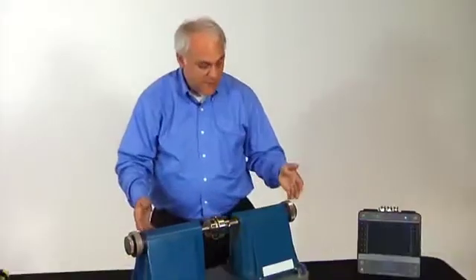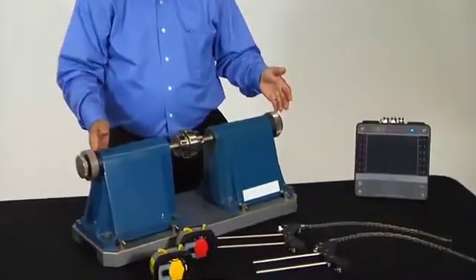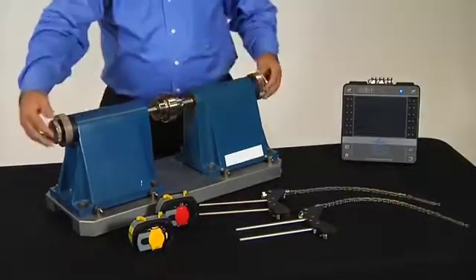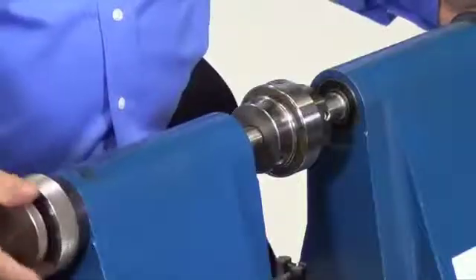Welcome back. Now we're going to show you how to mount the lasers on a real shaft. Here we have a demo trainer, and this particular demo trainer has a brake on each end of the shaft with a coupling in the middle.